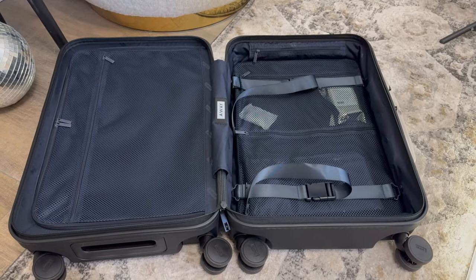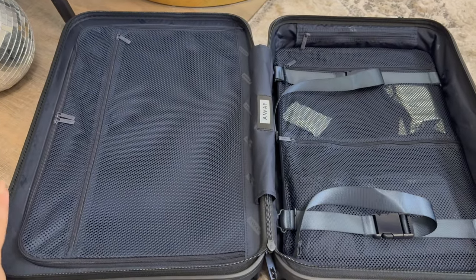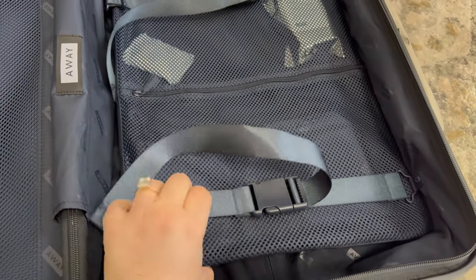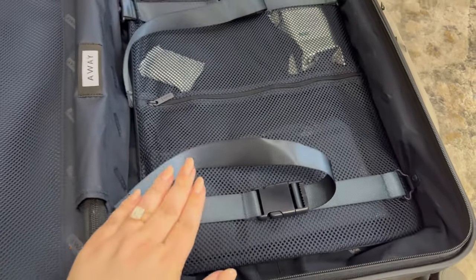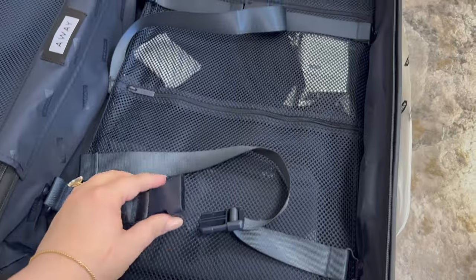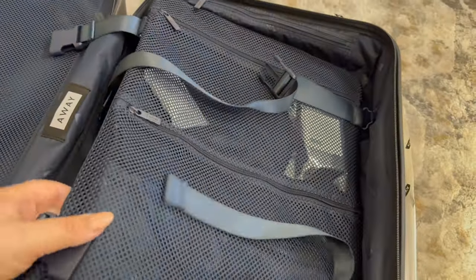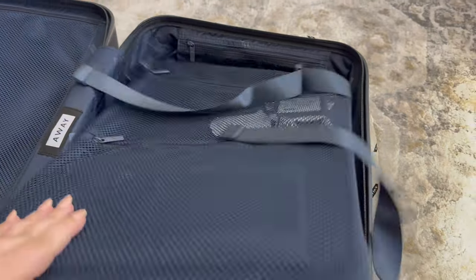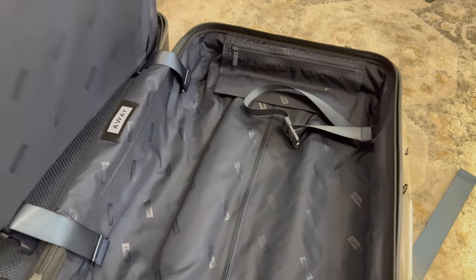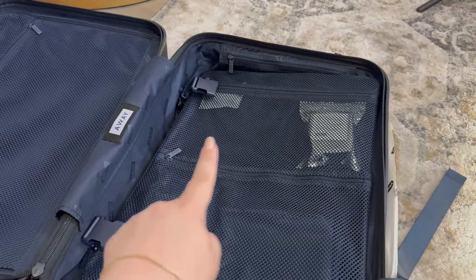When you open it up, here is what you see. This side has a zipper and then this side has a really cool technology — this is a panel that is supposed to help with compression so you can get more items in. I just unbuckled these two straps and as you can see, this is the compression piece. It is attached here, and once you pack it up, you just put this piece down and attach those two straps via the buckles.